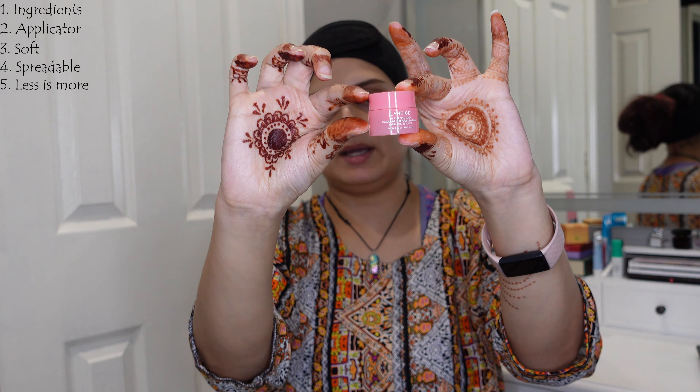Number seven, it stays on throughout the night. Some lip balms tend to lose their wear within hours, and this doesn't do that. Obviously if you're eating while having this on it is going to come off, since it has that glossy slip to it. But if you put this on and then go to sleep, it's not going to transfer onto your pillow — it is going to keep that protective layer on your lips. Number eight is the results: I absolutely love that my lips are very, very soft afterwards. But that is it as far as my likes go, and let's talk about my dislikes now.